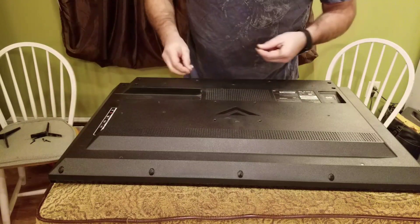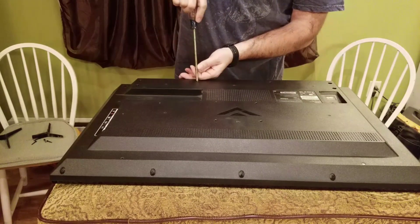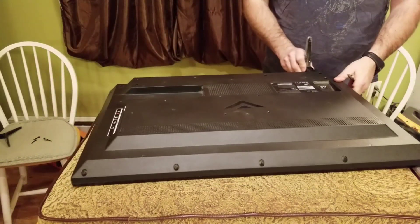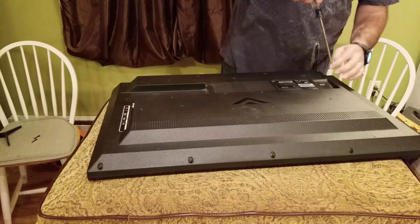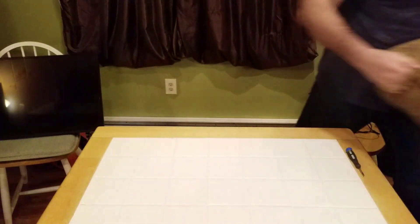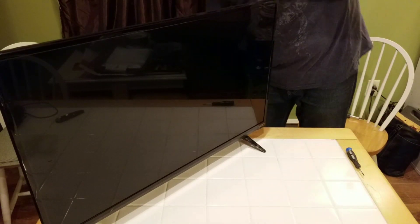Now the two longer screws go in. I could have plugged it in as soon as I snapped the cases together to test it, but if the motherboard is bad I'd have to take it all apart again anyway. I don't have a motherboard to order, so I figured: put the power board in, see if it works. All the screws are in, it's back together, the feet are on. Moving the cushion out of the way, back to the table, power cord plugged into the TV.